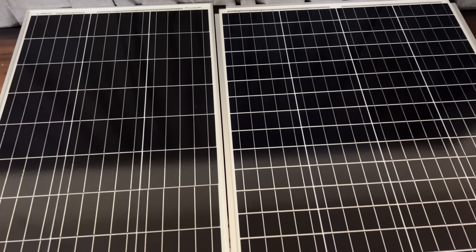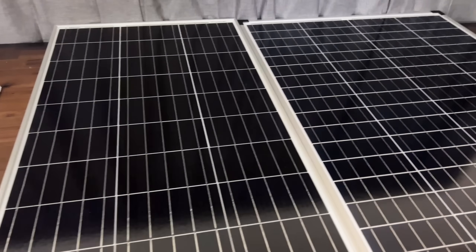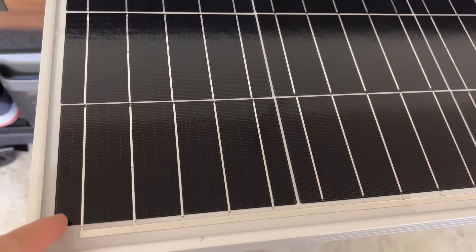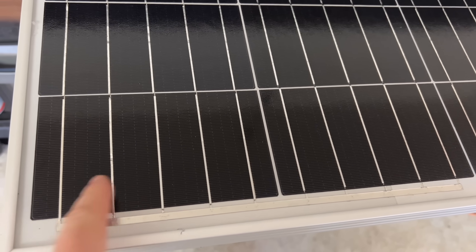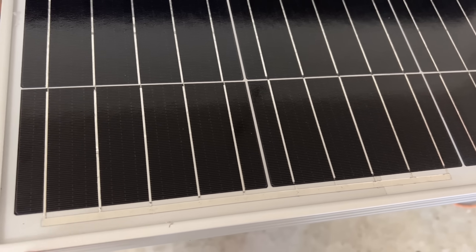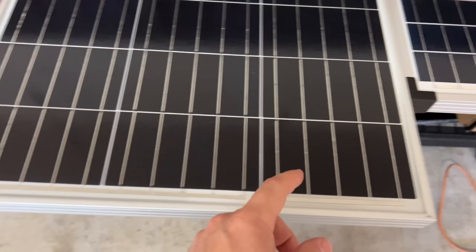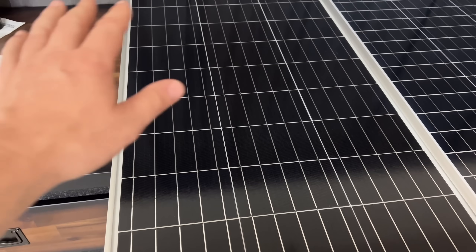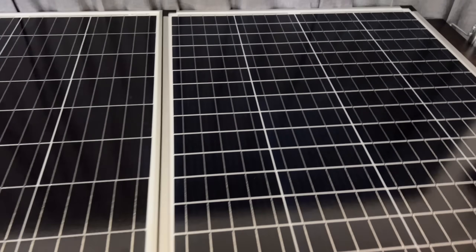Comparing the two panels, the Renogy on the left is longer and thinner. Looking at the cells, each elongated black area is one full cell, separated by silver bus bars that carry the current to a bigger bus bar and then to the wires. The Renogy has three cells along the bottom and 11 along the side, giving us a total of 33 cells on this panel.